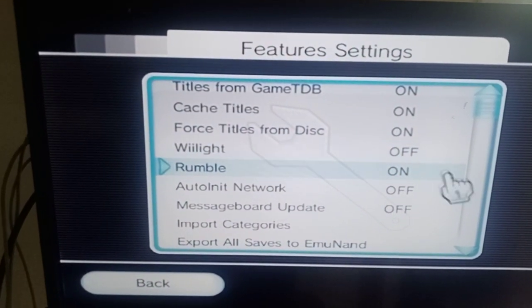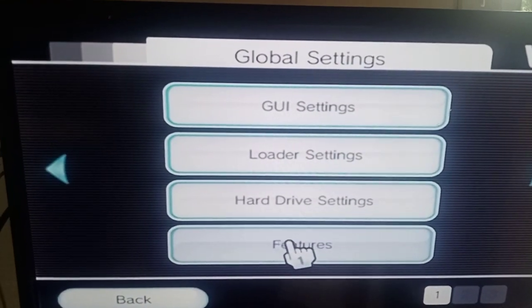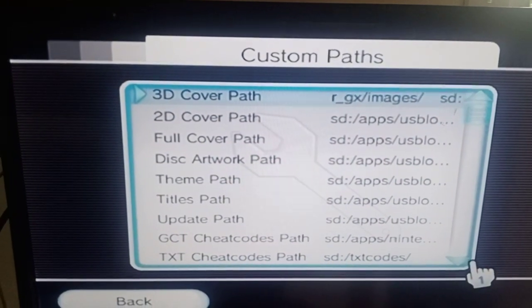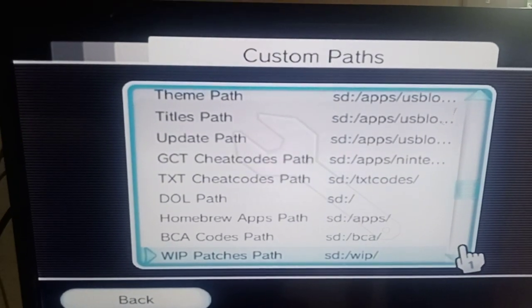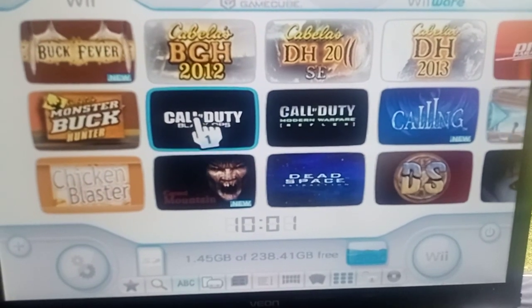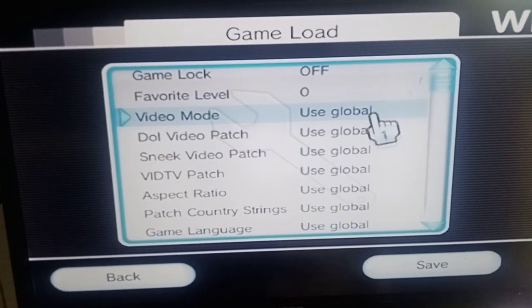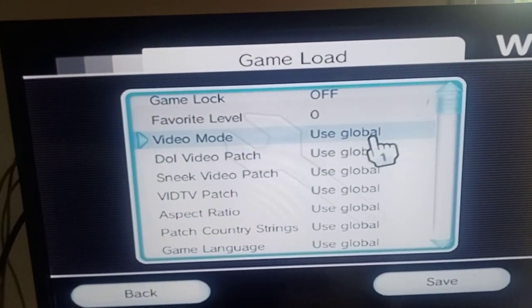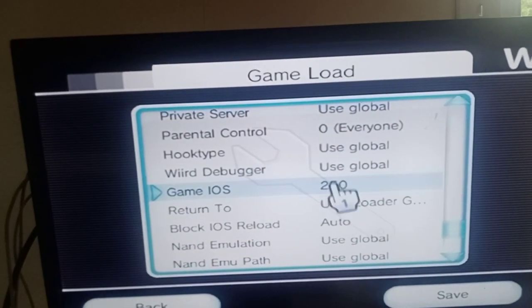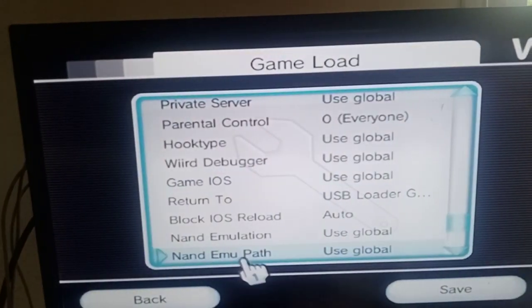Features: yes, on, on. Force titles from disc you can put that on as well if you want. I'll show you custom paths as well — just make sure you've got these all set up correctly, going the way you need. Now go into your Call of Duties, as they're normally the ones that don't work and get stuck at the loading bar. You'll see 'use global' — that's going to use the settings we just set up in the other settings menu, so you don't have to change anything here. Leave everything as global. If there's a setting that's not at minus one, change it to minus one so it goes to global, then save.